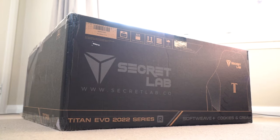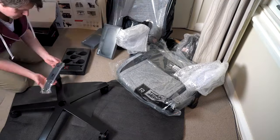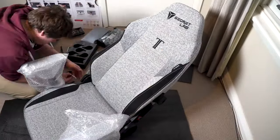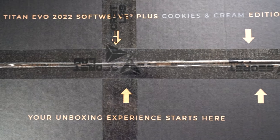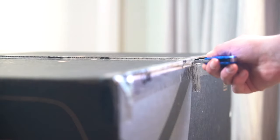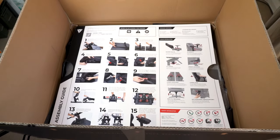I figured I may as well start at the very beginning of the experience with this chair and that means the unboxing and assembly experience. I've covered this in detail in my previous Secretlab reviews and the experience here is reasonably unchanged — this chair is still one of the best flat pack assembly furniture products I've ever had to assemble. Secretlab really go out of their way to make sure that you are confident in assembling this chair, and as soon as you open that box you're welcomed by a huge instruction manual that tells you step by step how to assemble the product.